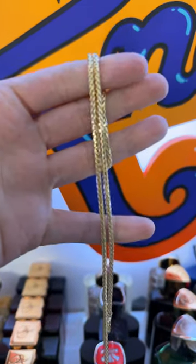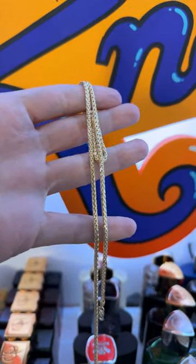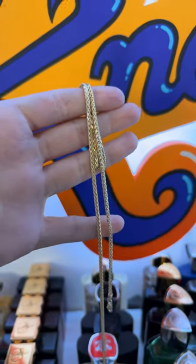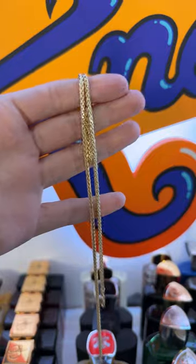Have you guys seen the Wheat Palm Franco before? It's more fluid, it's softer. It has a woven type feel to it and is quite different from the regular Franco. Let me show you.